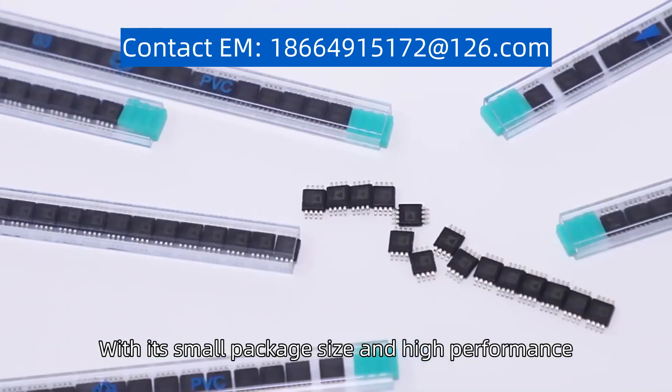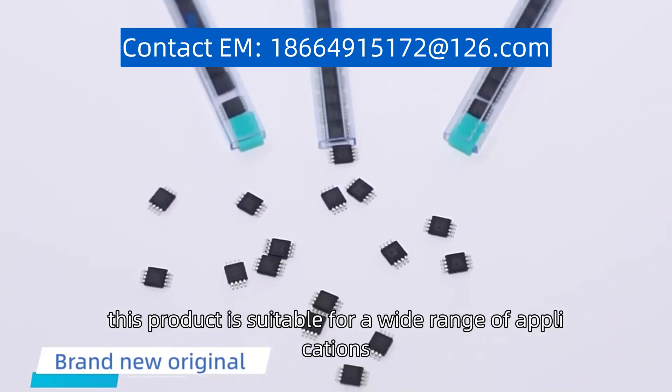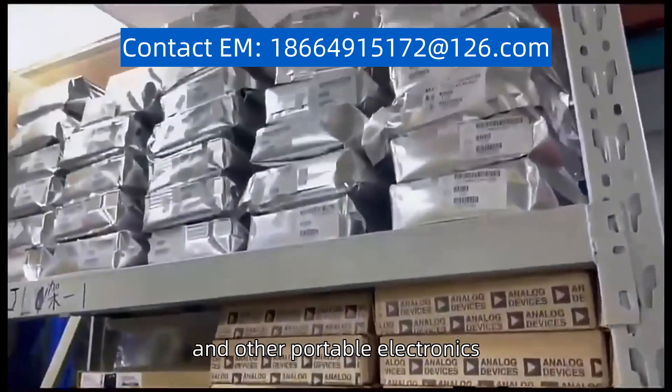With its small package size and high performance, this product is suitable for a wide range of applications, including smartphones, tablets, portable media players, and other portable electronics.